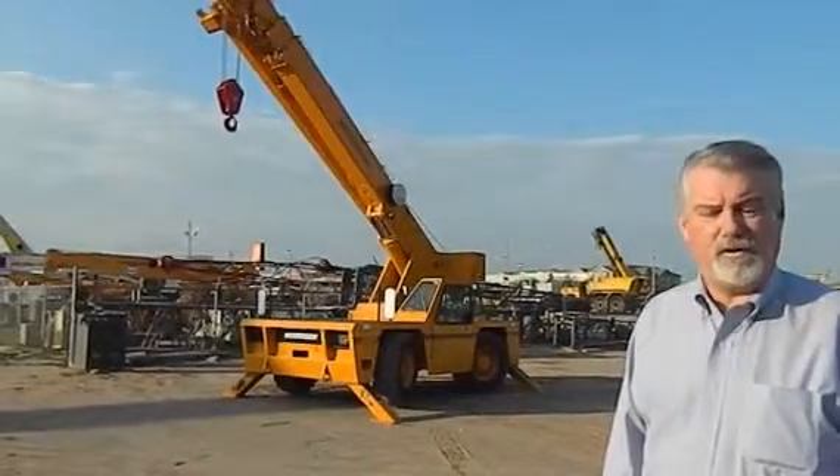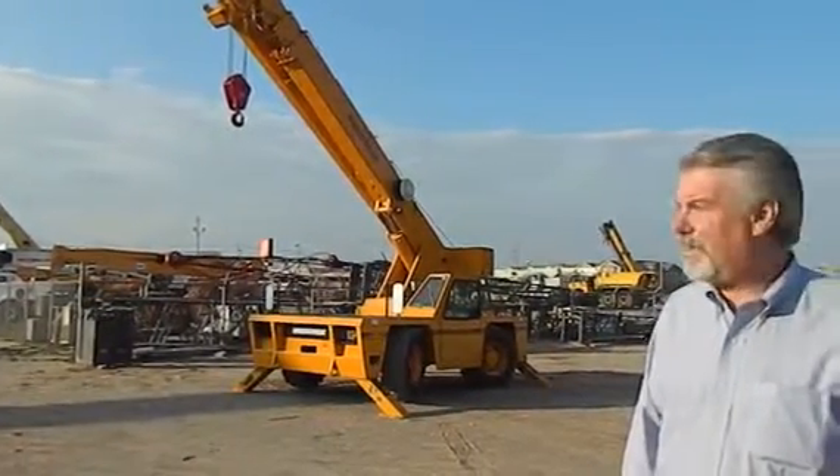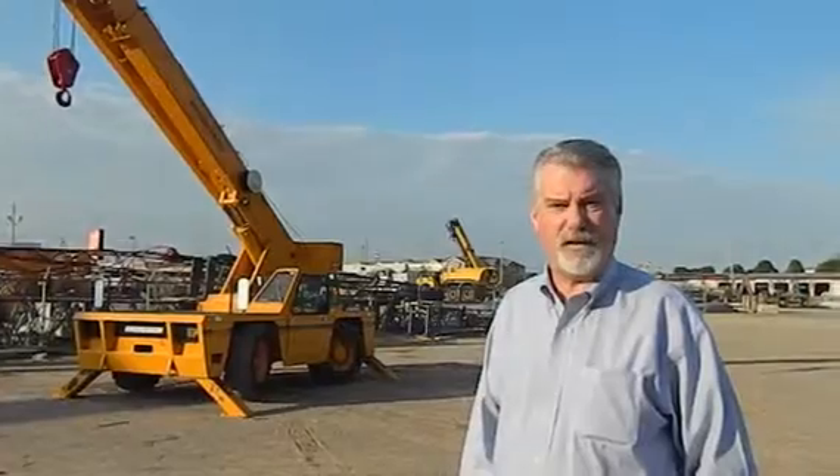What we have here today, folks, is a 2006 Broderson IC200-3F. The unit's been run through our multi-stage process of refurbishment and is ready to go. Rick's going to show you a little bit more about the machine.